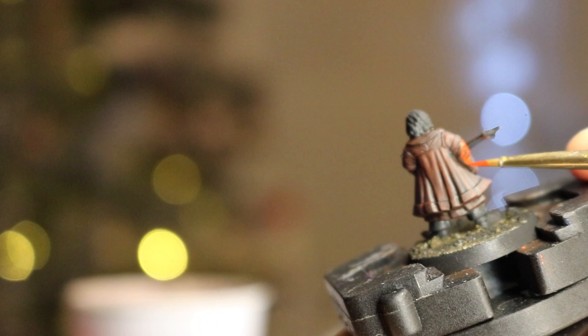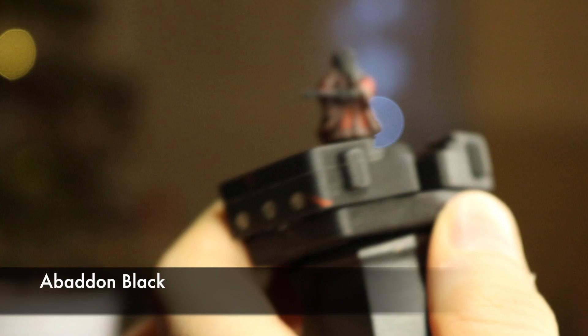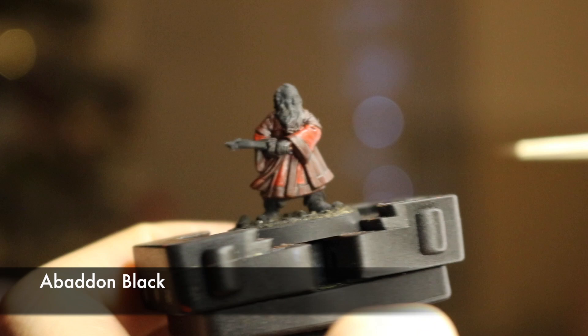Now we keep deepening that red by washing everything again in Carroburg Crimson, the red wash. Let it dry normally — I rushed it and in a slightly drunken state decided to speed things up by dangling it over a candle. Don't do that. It turns out it melts swords out of shape. Fool of a Took! I'm sure there's some fancy gadget out there that dries miniatures quickly but I don't have the funding for that.